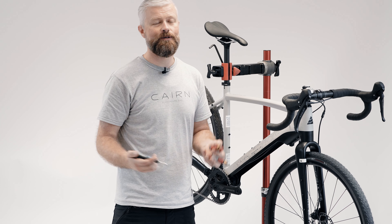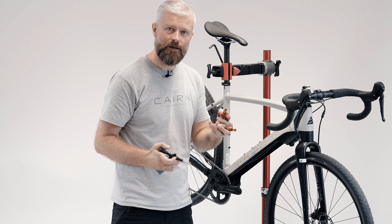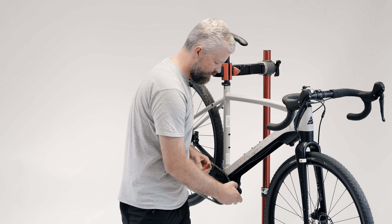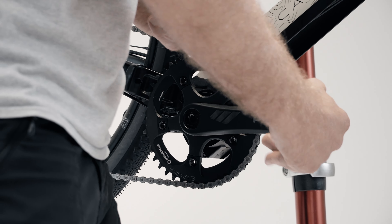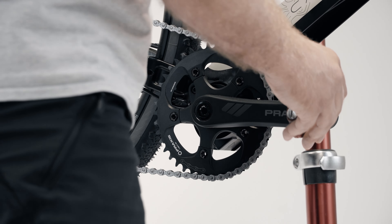Next step is to fit your favourite pair of pedals — these don't come with the bike. When you fit them, make sure the threads are clean and apply some grease to both pedals. Initially, screw them in by hand — that way there's much less danger of cross-threading the cranks. Remember, on the drive side it's a regular thread, and on the non-drive side it's a left-hand thread, so you're rotating towards the front of the bike on both sides.